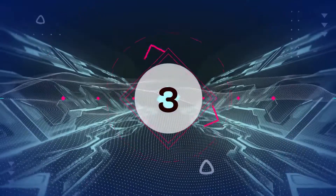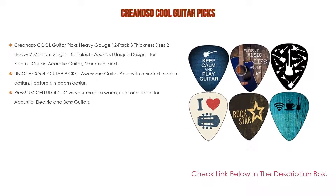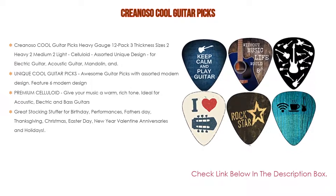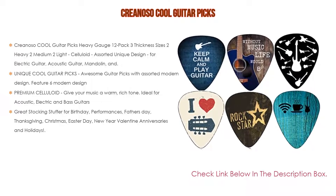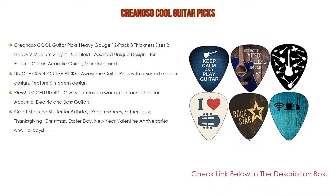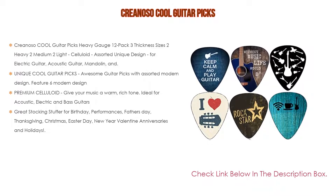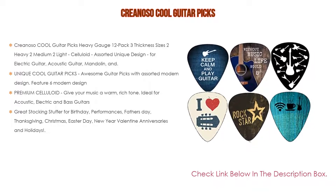Number 3. The Crianoso Cool Guitar Picks heavy gauge 12-pack comes in at number 3. It includes 3 thickness sizes — 2 heavy, 2 medium, and 2 light — in celluloid with assorted unique designs, suitable for electric guitar, acoustic guitar, and mandolin. The awesome picks feature 6 modern designs. Premium celluloid gives your music a warm, rich tone, ideal for acoustic, electric, and bass guitars. It also makes a great stocking stuffer for birthdays, Father's Day, Thanksgiving, Christmas, Easter, New Year, Valentine's Day, anniversaries, and holidays.